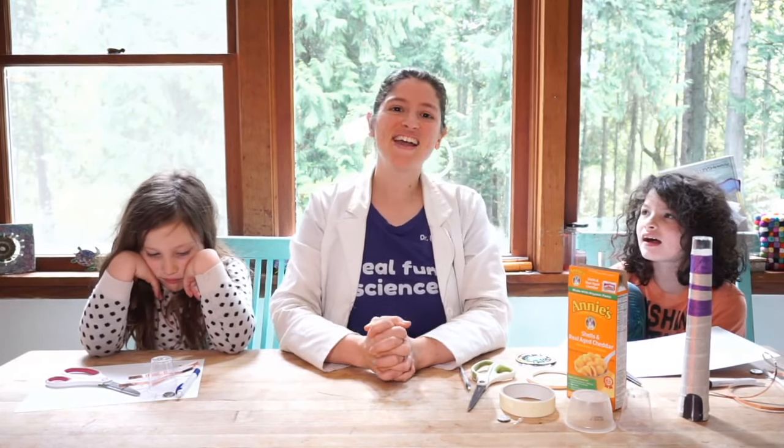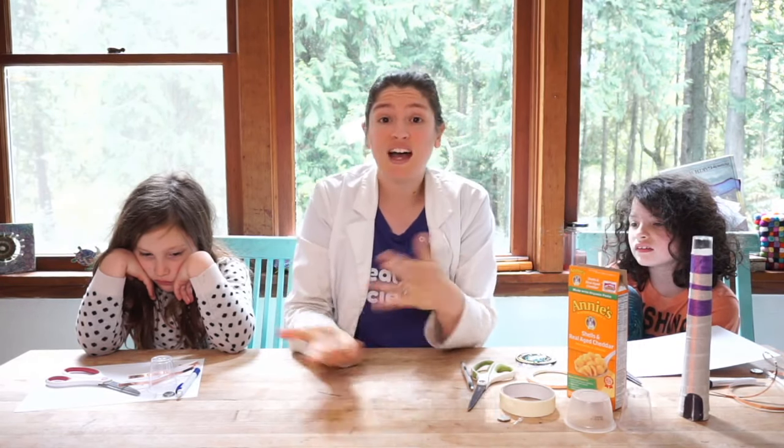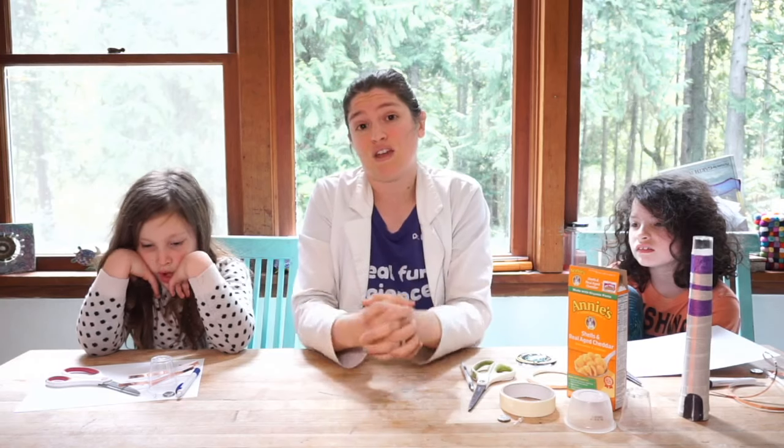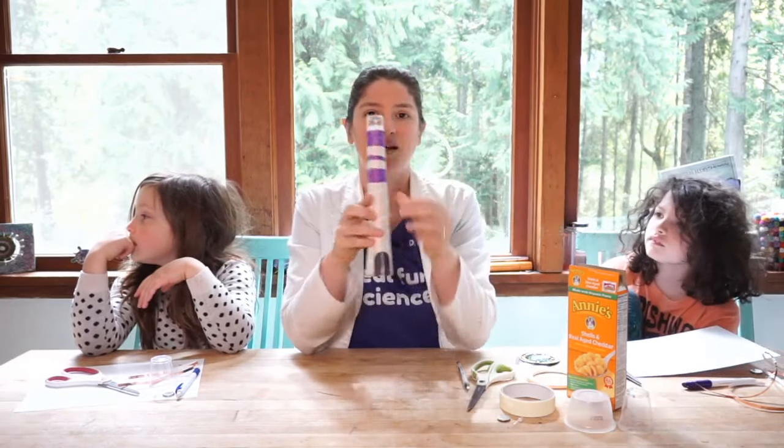Hello friends! We are in our last day of pirate week, which means it's Friday, and every Friday we make some awesome circuits. I hope you guys have your circuit stuff with you. If you don't have the circuit stuff and you're not able to get it on eBay, you can just email us with your address and we will get some stuff out to you. Today we are making a lighthouse.